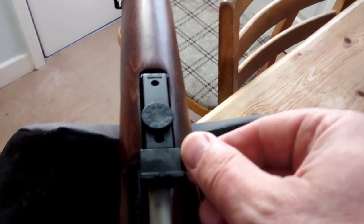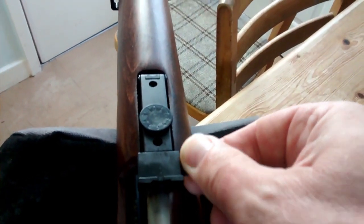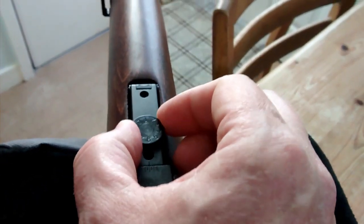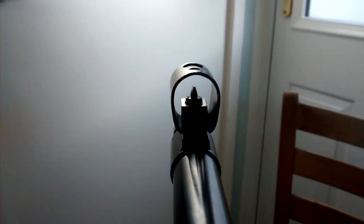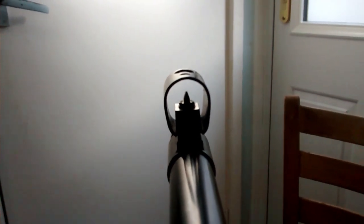The rear sight is very, very nice and precise with nice click adjustments. You can also adjust the foresight with the included tool kit in millimetre increments up and down.